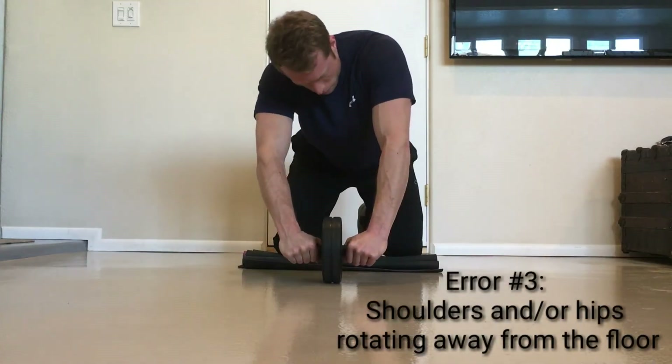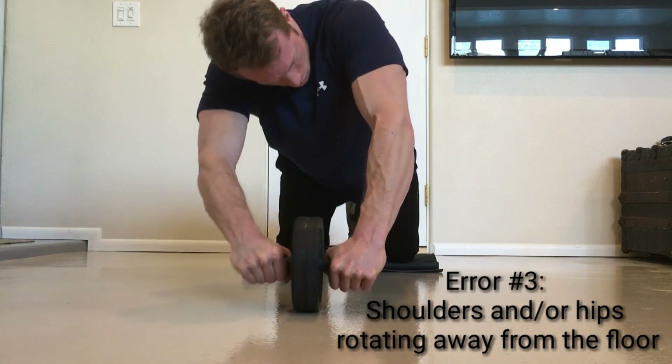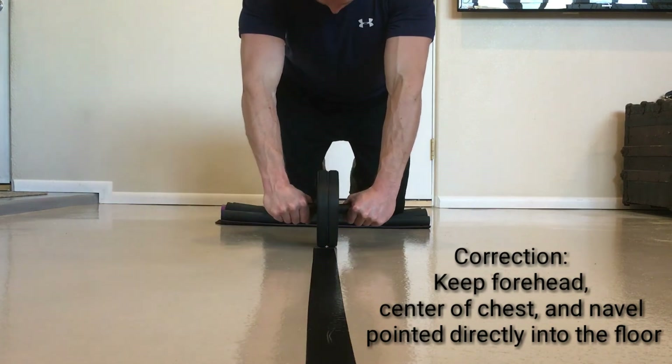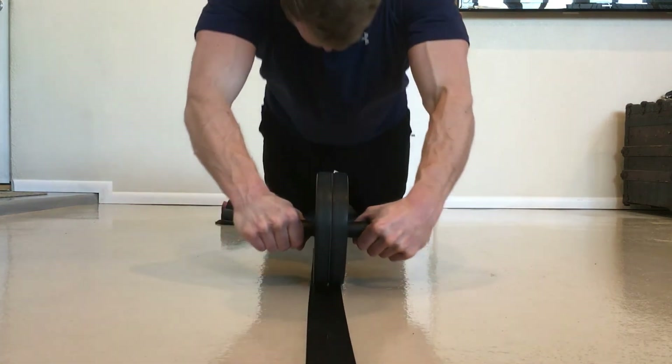Error number three: allowing your shoulders to rotate in either direction away from the floor. To correct this problem, keep your hips and shoulders square with the floor. Your forehead, center of chest, and navel should all be pointing directly towards the floor, not laterally to either side of your body.